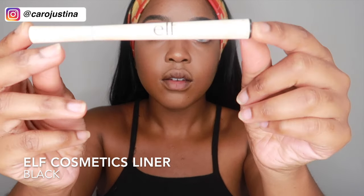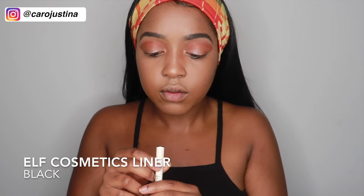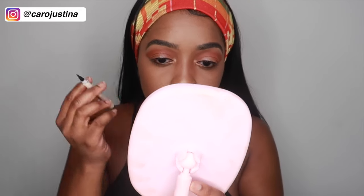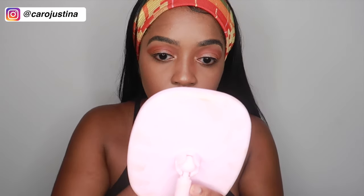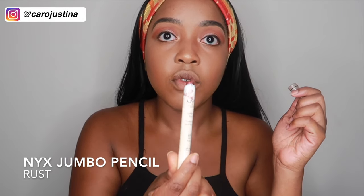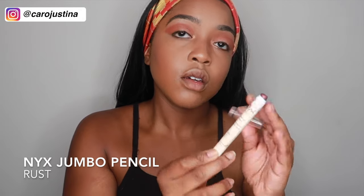Now it's time for eyeliner. For this I also use ELF Cosmetics — this is probably in Black, yeah, Black. For the bottom I'm going to use my NYX pencil — this jumbo pencil right here — and this is in the color Rust. It's like a brownish-slash-burgundy shimmer.